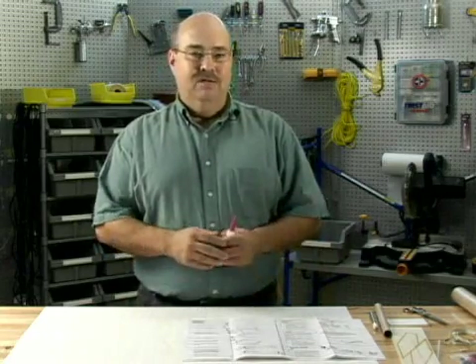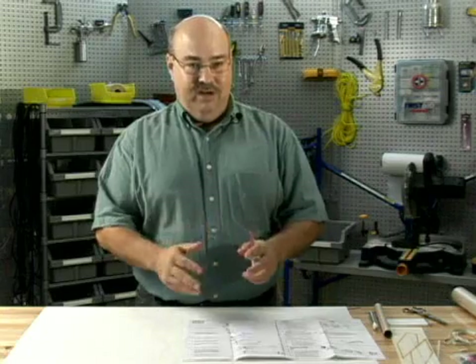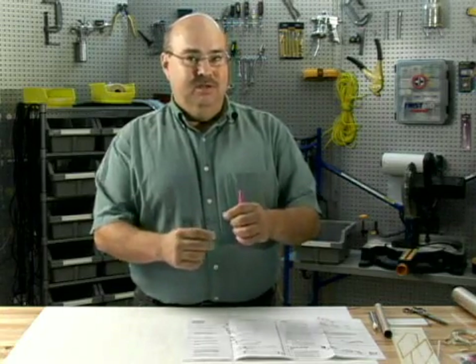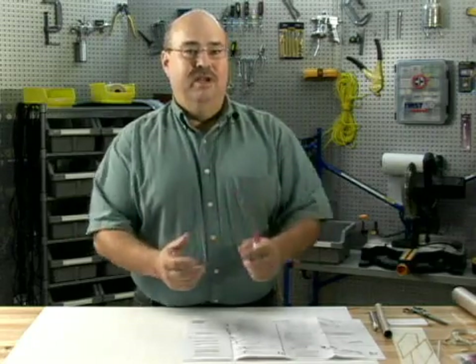For building a model rocket, it is indicated on the packaging that you can build a model rocket using Elmer's glue, or white glues. I don't suggest this. There's a long drying time, and for certain parts of the model rocket assembly, you want a quick glue to help hold things.